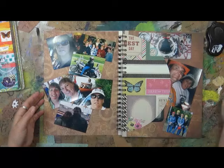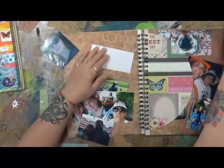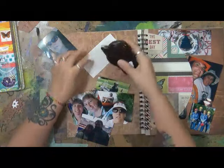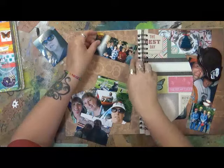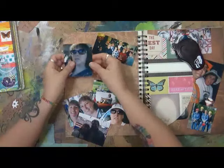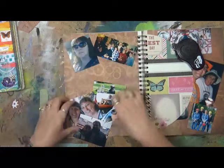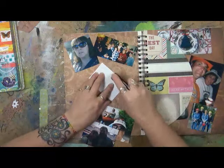So let's go ahead and tape these down. I'm going to start with this one. I'm just using some tape. This is really done on a cardstock, so this book is going to be partial scrapbooking, some journaling — you're going to see some mixed media in here. It's going to be a little bit of everything, because it's my story.